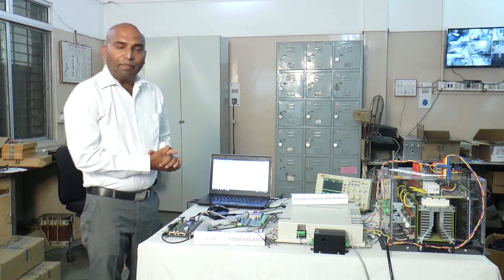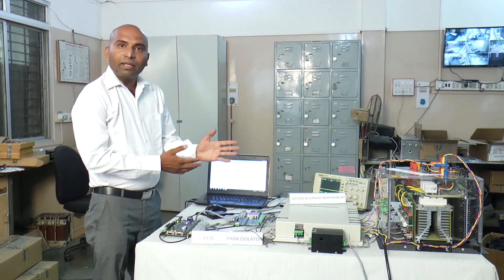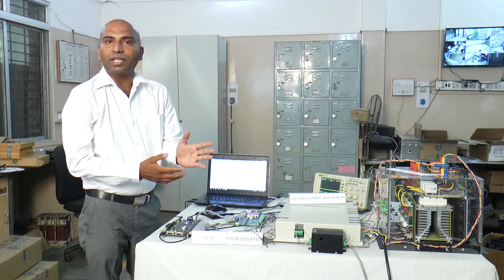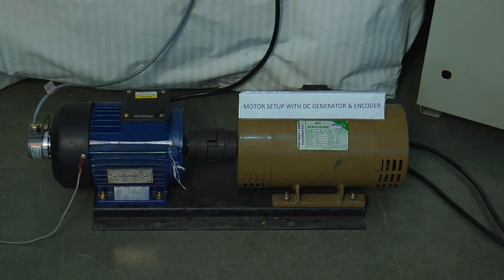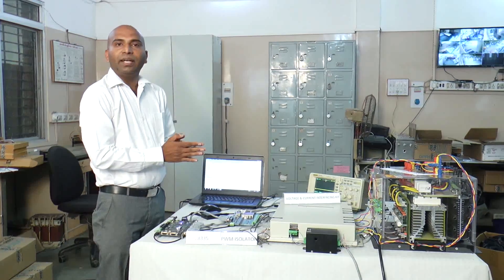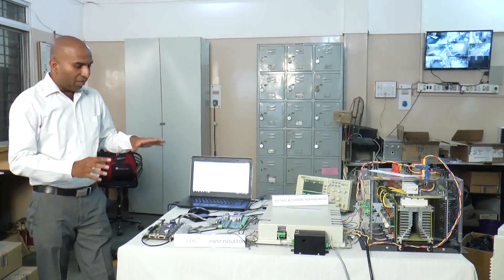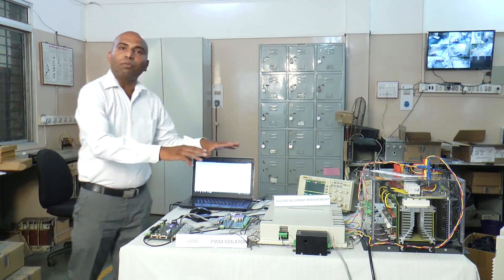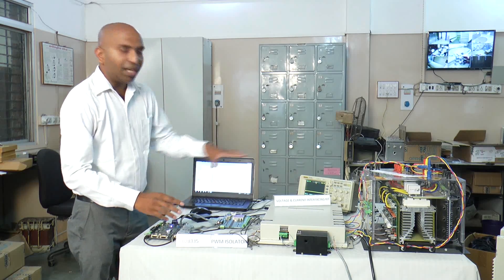Hello, welcome. Here we are going to demonstrate the ESP AC induction motor control server, where we are going to control the AC induction motor with a DSP-2835, that is a TMS-320-F2835. First of all, we will explain what are the components of this motor control center and what is the importance of each and every case.